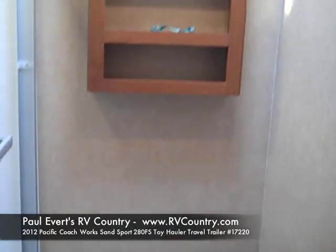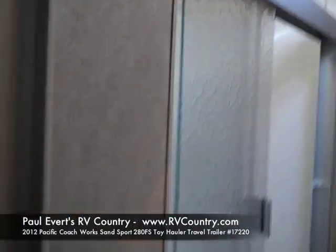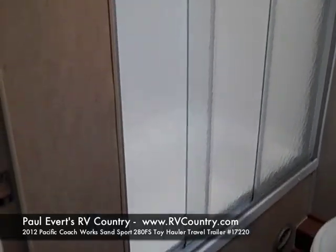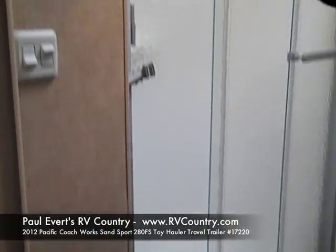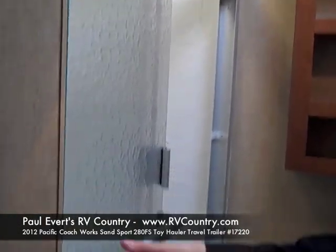The biggest feature difference in the bathroom is you're going to get a glass shower door instead of your old-style curtain or plastic one. It slides over — it's all solid glass.